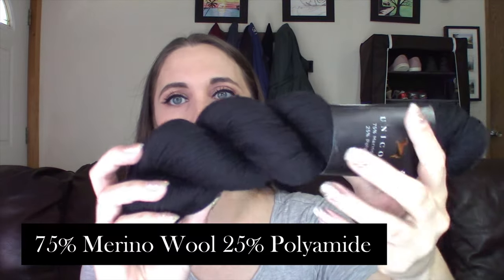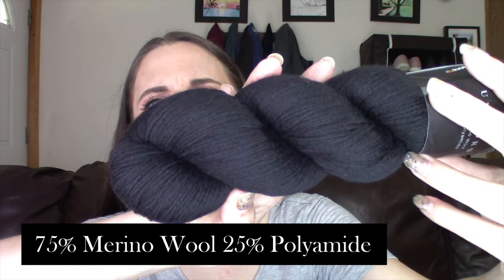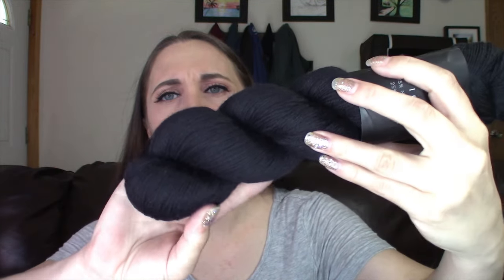I ordered black yarn because I have an idea for a black top, and I don't have any straight black in stock. I saw this on their website and immediately was like, this is the perfect black. So this is their Unicorn Solid, and it's 75% merino wool, 25% polyamide, which is going to behave like a nylon, and it is very good quality merino wool. I ended up getting three hanks of this yarn because I think two will be enough, but you want room to be able to swatch and have leftovers. I got three hanks just to be safe to make sure I got them all in the same dye lot.